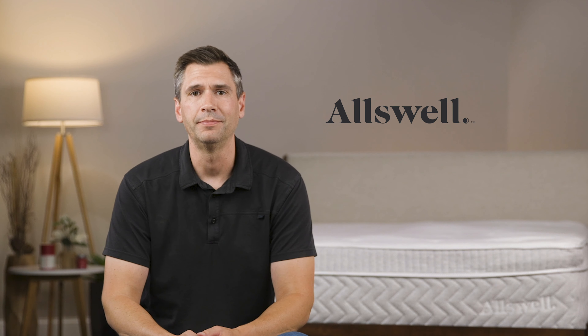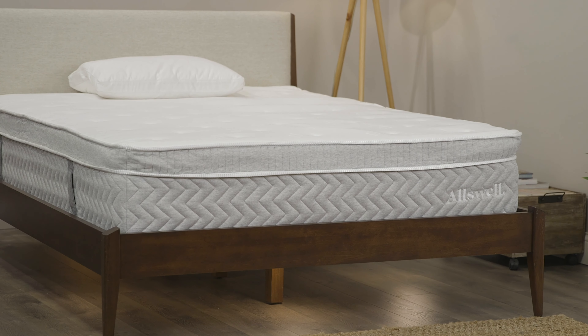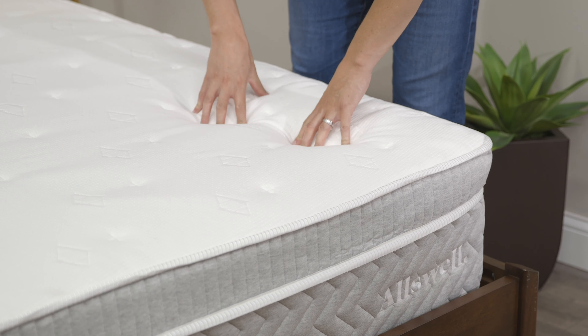Today we're going to talk about the Allswell Supreme. Allswell is a brand that's been around for a few years and they really made a splash in the marketplace because they're such a value leader. What I mean by that is you can get a luxury hybrid mattress like the one behind me all for under a thousand dollars. So let's take a look.